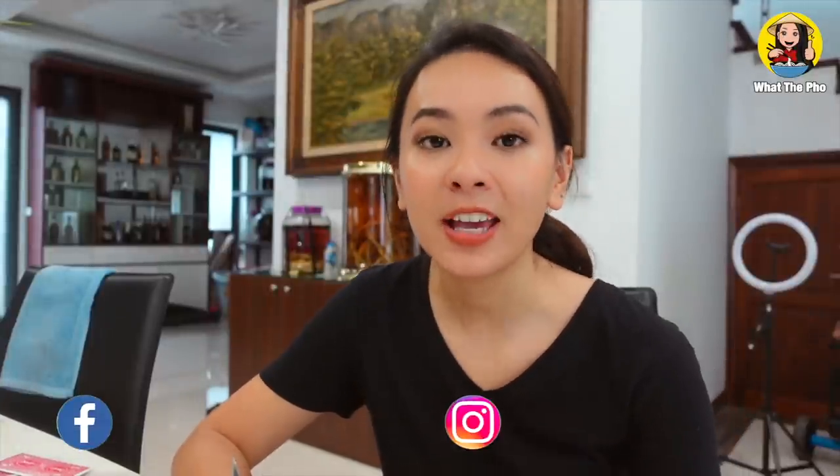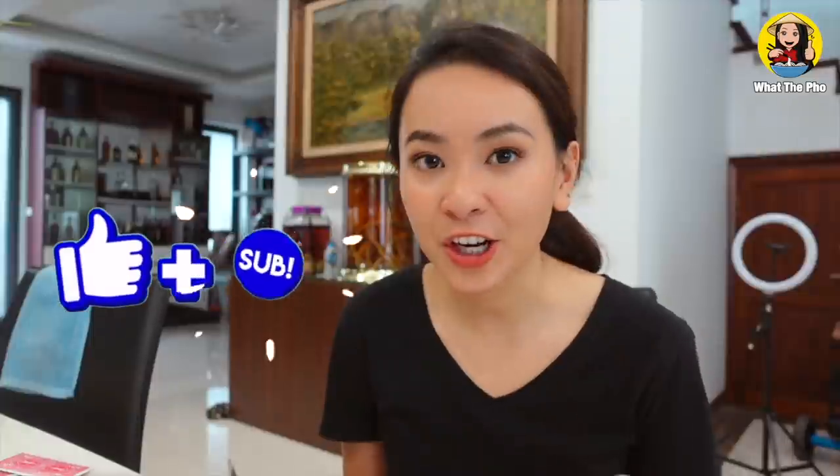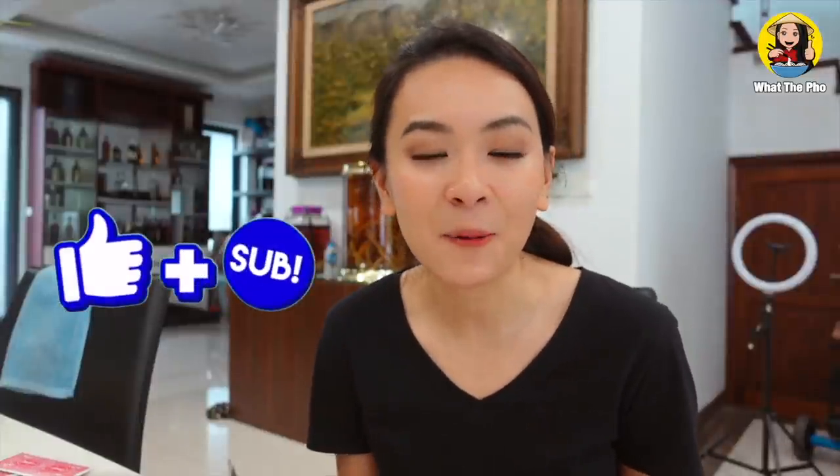So thank you so much for watching my video. If you want me to do some more content like this — maybe cook at home or some other content about Vietnam — just let me know in the comments down below. And don't forget to like, share, and subscribe to my channel so I will be back with more videos and you'll be the first one to be notified. Alright, I'll see you guys soon. Bye!